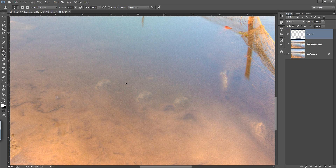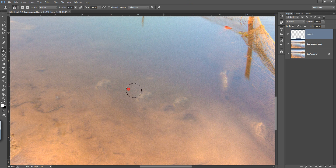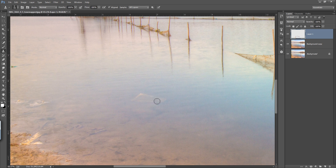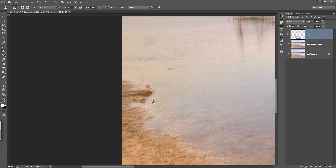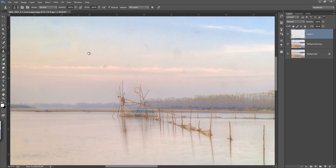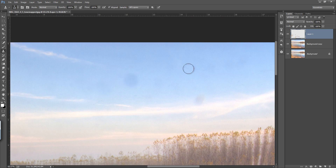Select the clone stamp tool again and make sure you have the hardness at zero. Click there and apply here. Click on there and apply here. Click on there and apply here.